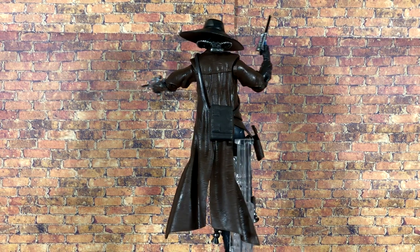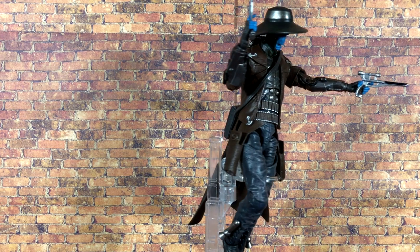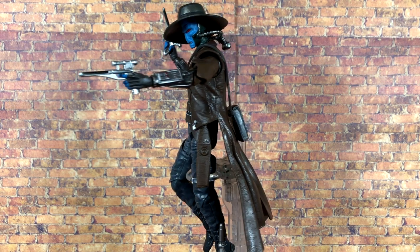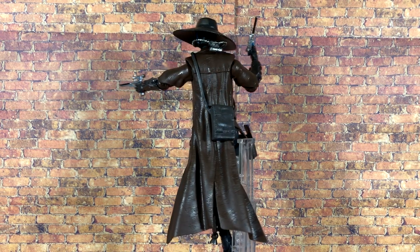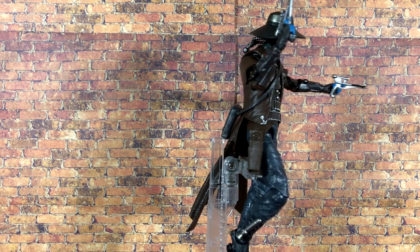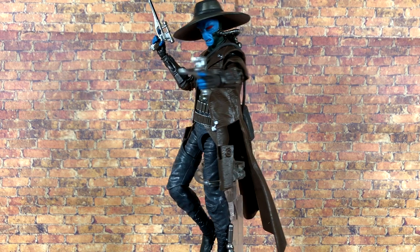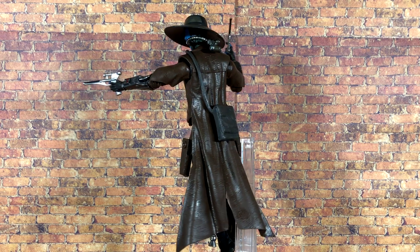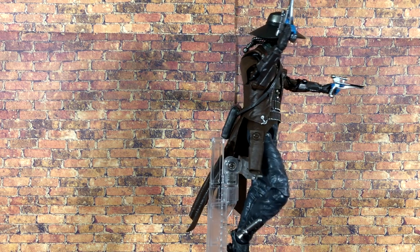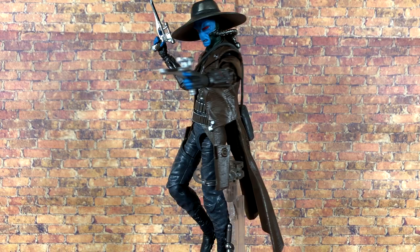There you have it — my review for the HasCon exclusive Cad Bane figure from Star Wars: The Clone Wars. Hasbro absolutely crushed this release. If there is one figure that sums up the Black Series in 2020, it's this one — the improvements to the line really show. Thank you again to Jeremy aka Jedi Hunter for hooking me up. Even the standard release is a must-have. What did you guys think — are you picking up Cad Bane? If you enjoyed the review, leave a like, subscribe if you're new. I'm Nate from Out of the Basement — thanks for watching and I'll see you next time.